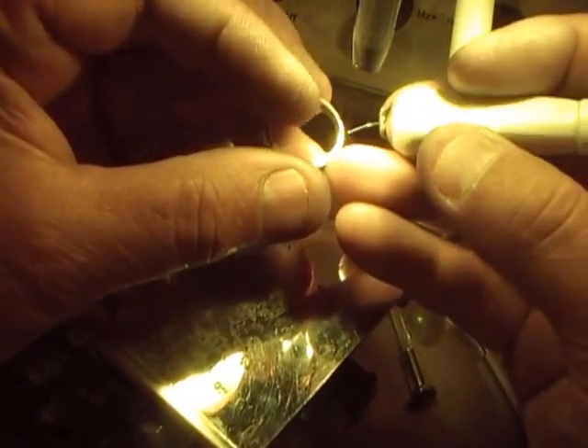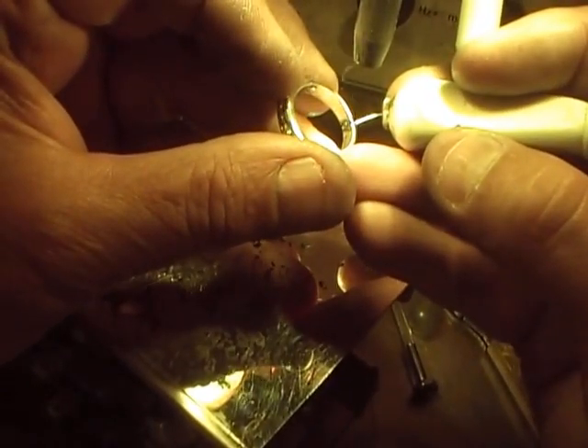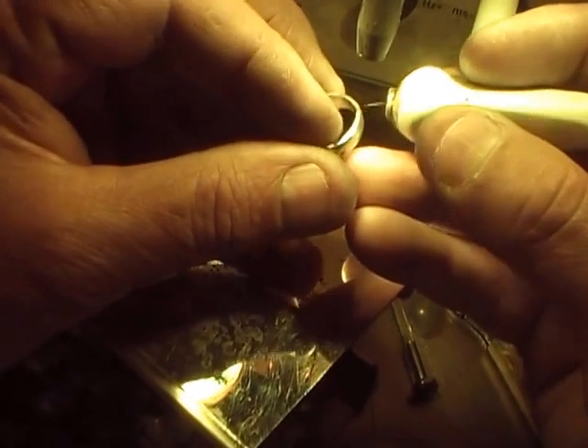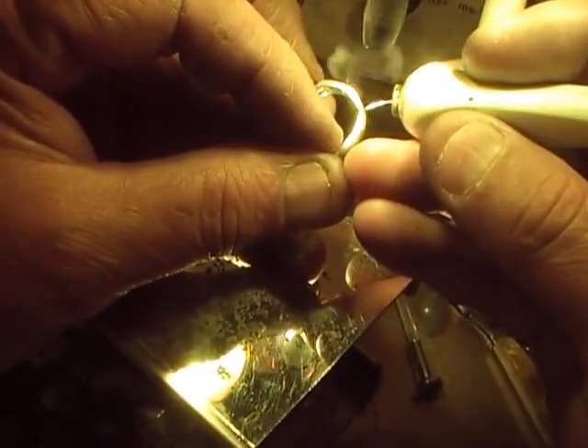Now we're going to fill in all these little spots here. This ring has a lot of porosity in it — porosity is like little pits in the gold.